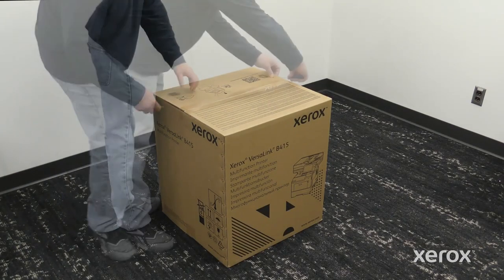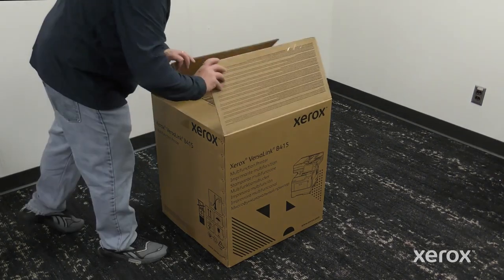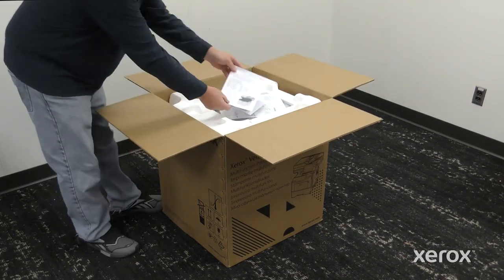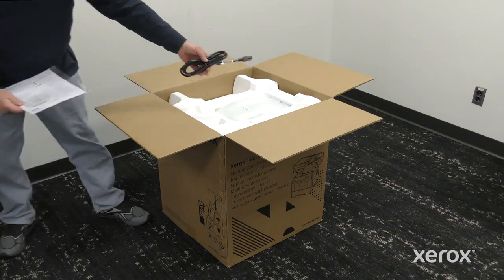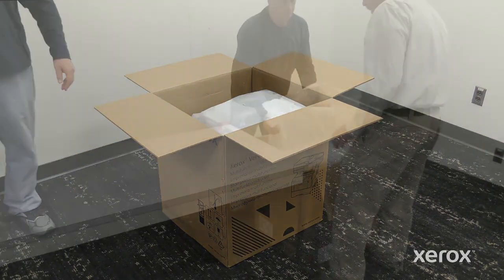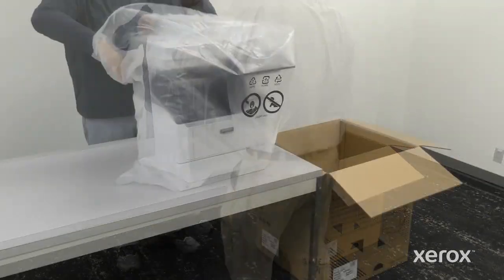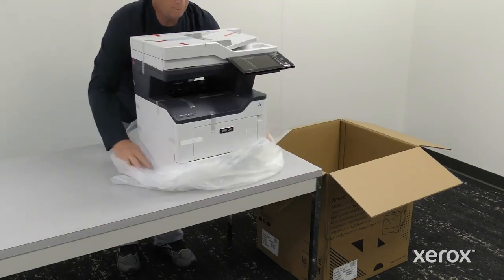Cut the tape and open the box. Then take the manual and power cable placed over the printer. Remove the packaging material from the top of the printer. Lift the printer with two people from the outer box. Remove the outer plastic bag.